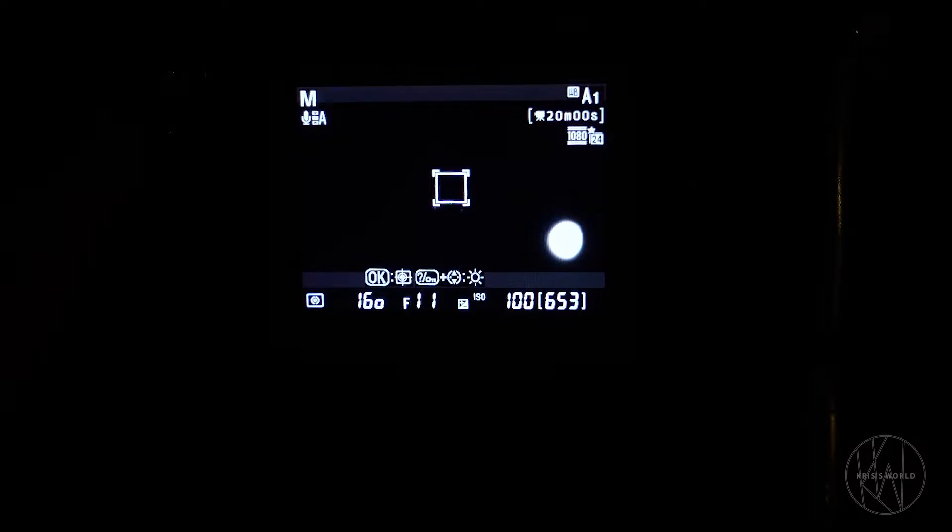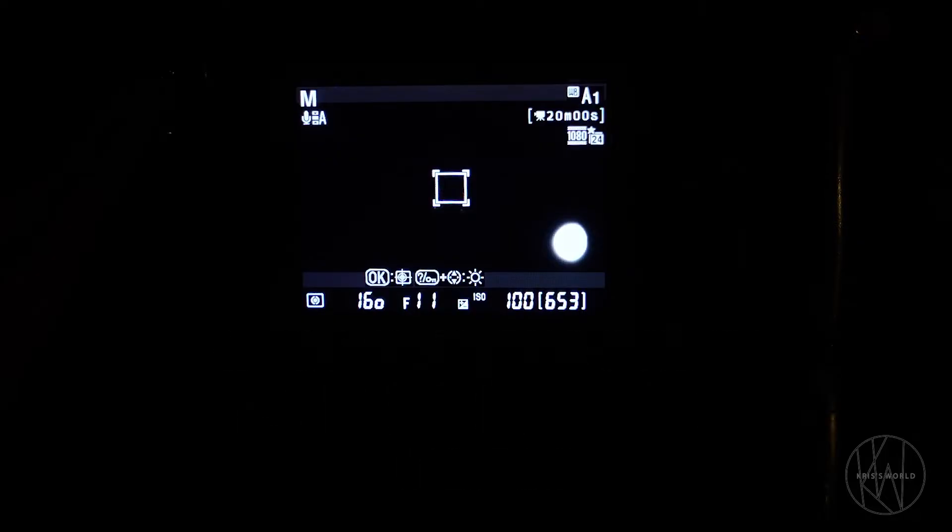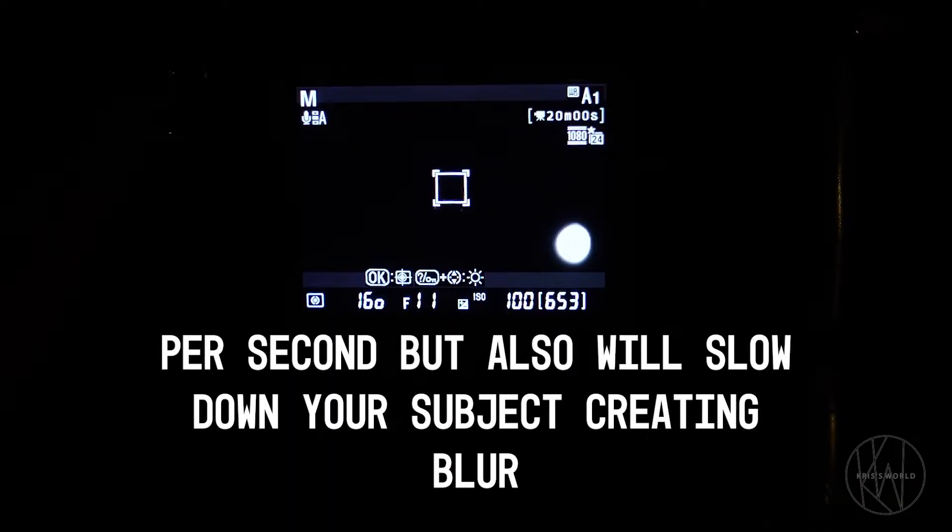You want to use an aperture that's going to do well for you. I would say F11 works for me — it controls how much light is in the picture. You could also do F7.1, but remember you have to adjust your shutter speed accordingly. Your shutter speed is basically how much light you're letting in, so just remember if you change the aperture, you have to accommodate with the shutter speed.